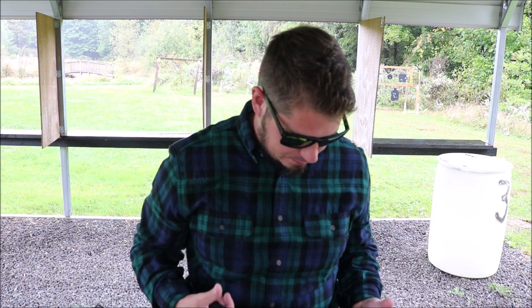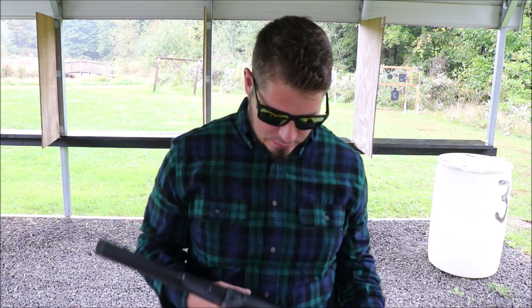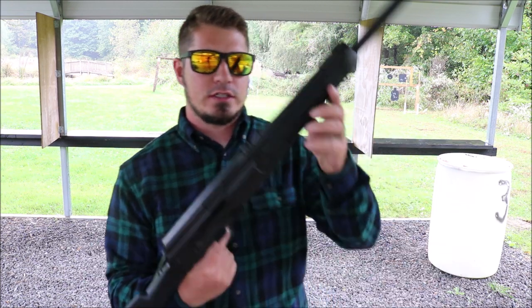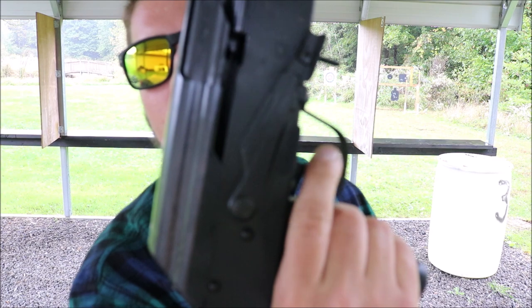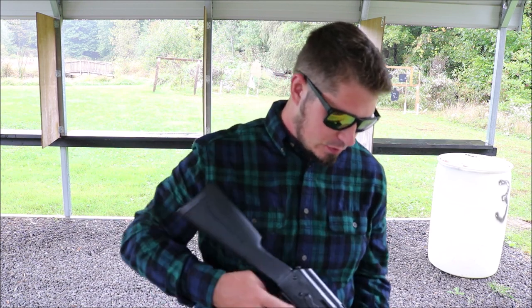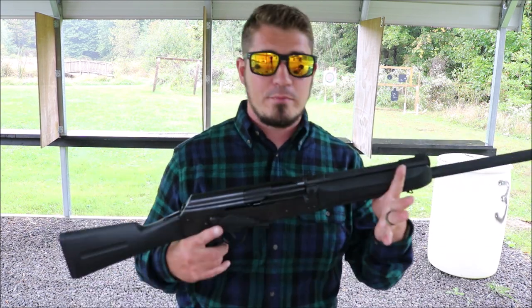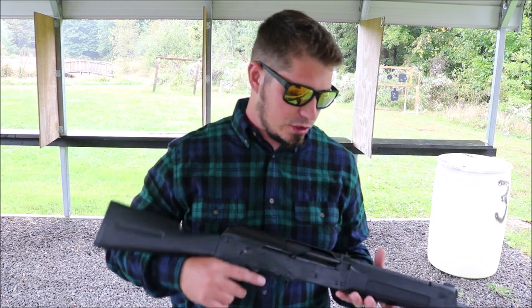Actually really, really smooth. The trigger is okay — it's a little hard to describe. There's the take-up right there, and then it's a really crisp break. It doesn't feel bad, it doesn't feel good — it's just somewhere in the middle, which is fine. It's a freaking shotgun, so who cares. Frankly, shotguns aren't really my bread and butter, but just one mag through and I can already tell this is going to be fun.